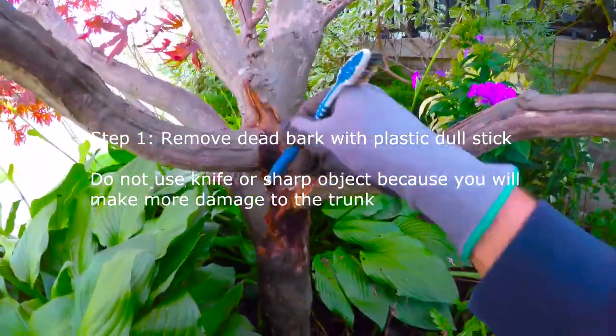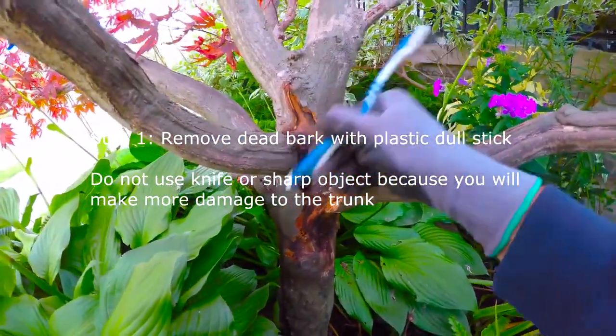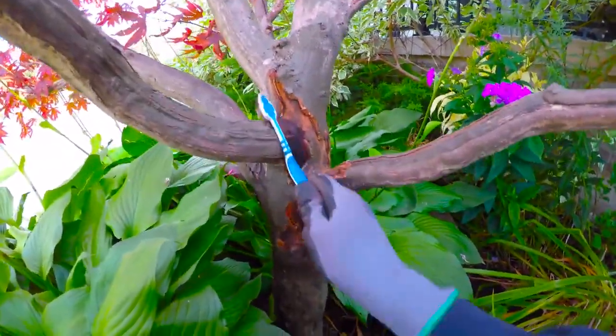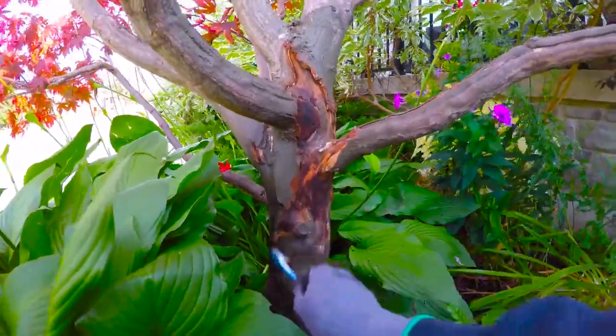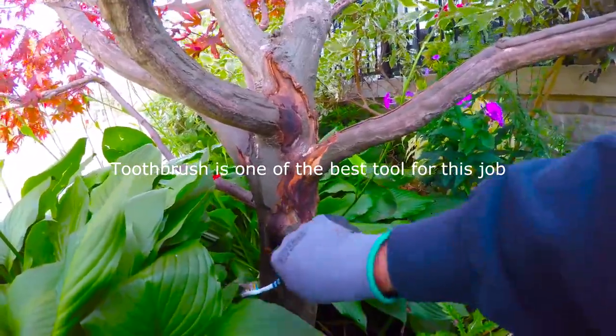Step 1. Remove dead bark with a plastic dull stick. Do not use a knife or sharp object because you will make more damage to the trunk. A toothbrush is one of the best tools for this job.